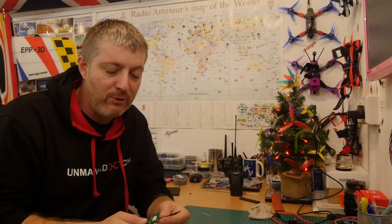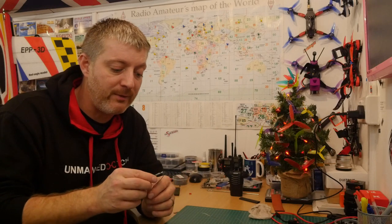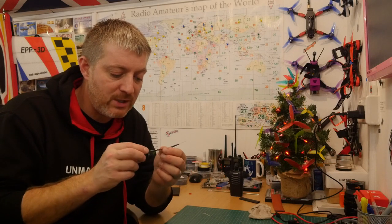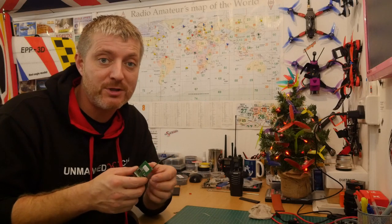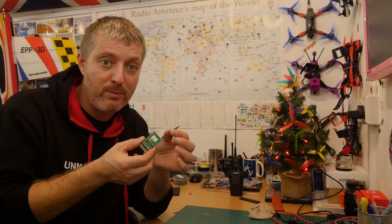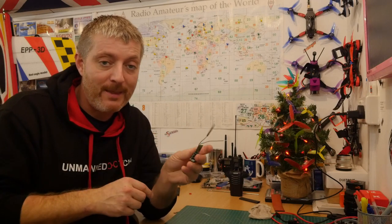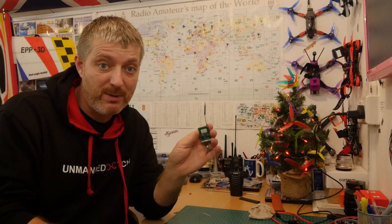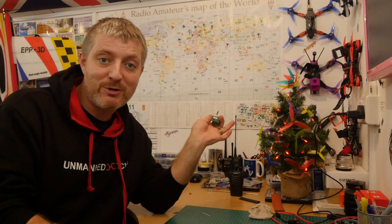Thanks for watching - I know it's nothing technical or spectacular but I thought it'd be a quick video, something different. You can probably do a better job than what I just did - that was just a quick job to show you what I would do. The connections on the board are there - all you need now is a bit of hot glue over the top and that would be it fully repaired. That would work - a good job.